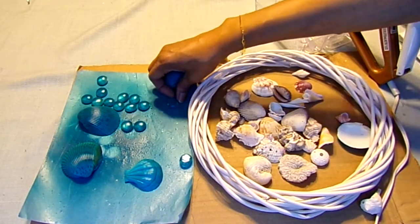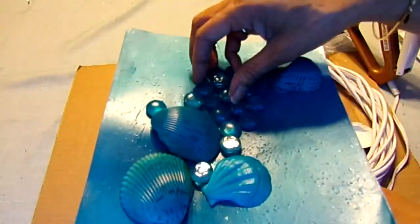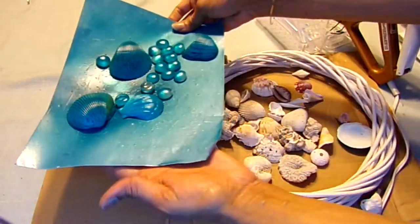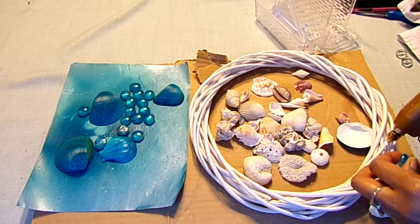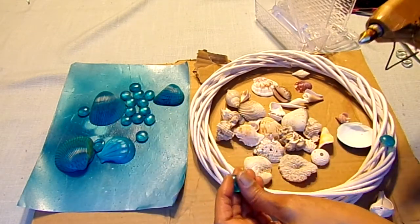The stones are dried and this is what they look like. Now I'm going to use my hot glue gun and I'm just going to start placing the stones and the shells all over the wreath, just randomly.